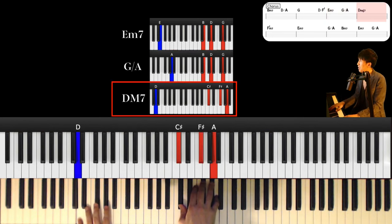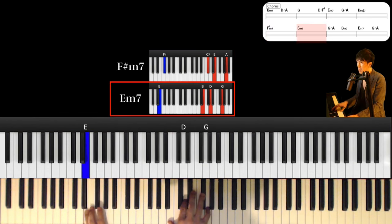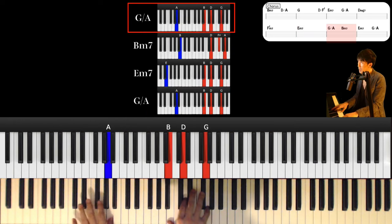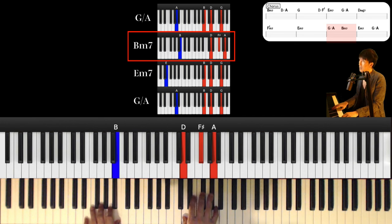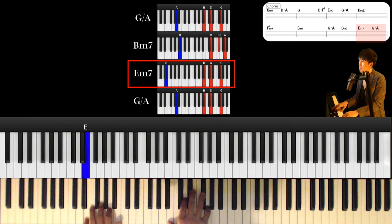And D major 7th. And next chord is F sharp minor 7th. Left hand is F sharp and right hand is C sharp and A. And D minor 7th, and G major over A, and B minor 7th, and E minor 7th, and G major over A.